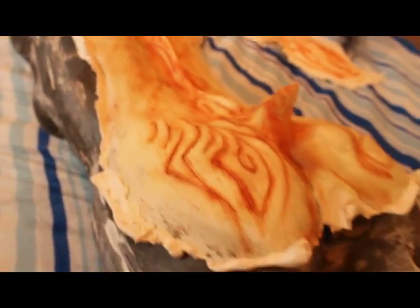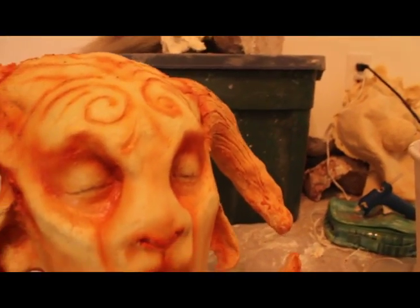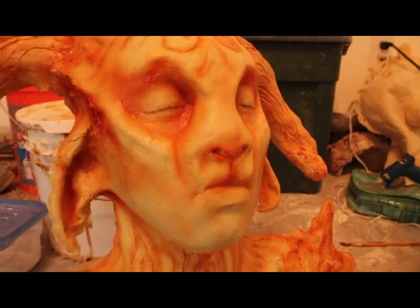Everything was sculpted on Ultra Cal casts. It is a mixture — some of them were WD clay, others were student clay and oil-based clay. It was run in GM foam. There are 10 pieces in total.